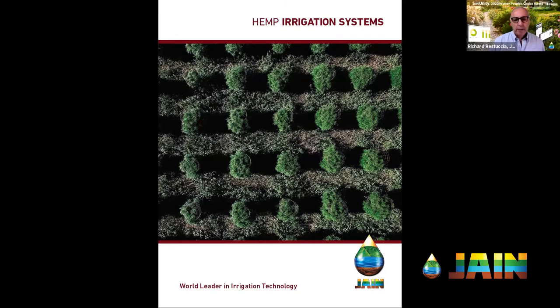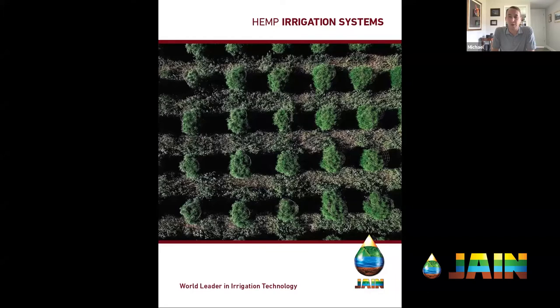Hemp and cannabis both are kind of a thirsty crop — not the thirstiest, but definitely thirsty, and water for both continues to be an issue. Hemp can be a fickle crop when you're growing in the northern part of the country, and in the southern part too much heat or coldness can lead to different issues. You have to be willing to adapt your irrigation practices — not only the distribution of water, but when you're watering and how long, which changes substantially from region to region.